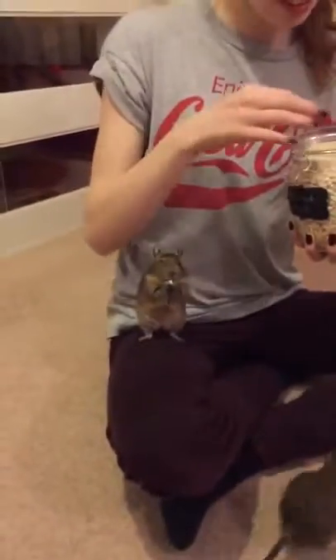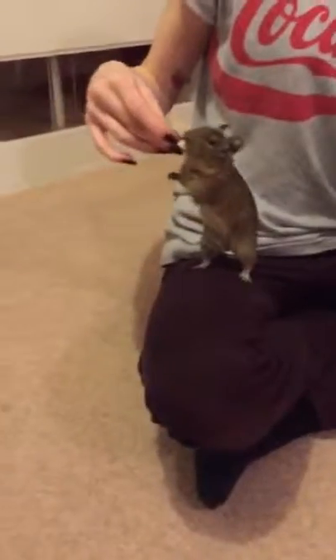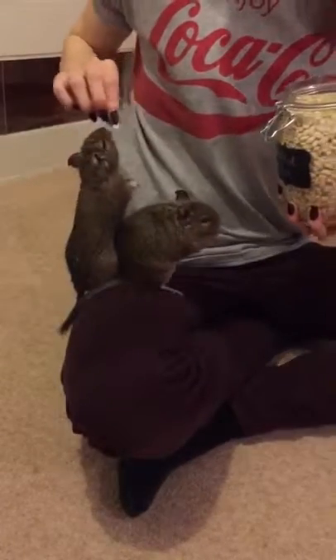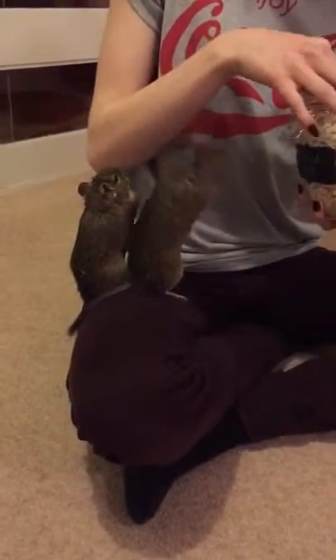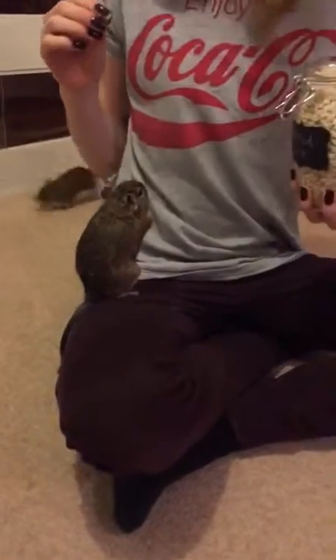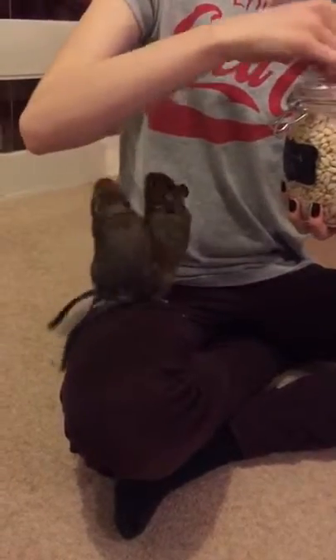Now you might be fooled into thinking that this is an ordinary paperclip, but oh how wrong you'd be. This paperclip is made out of a metal called nitinol, also known as memory metal, and you'll see why when it's added to hot water.